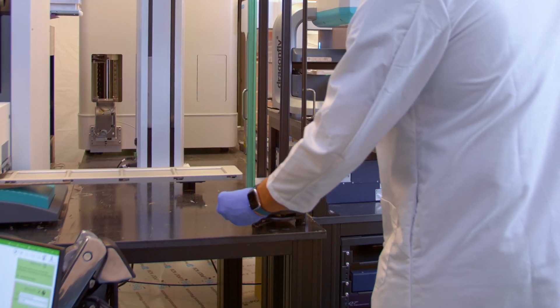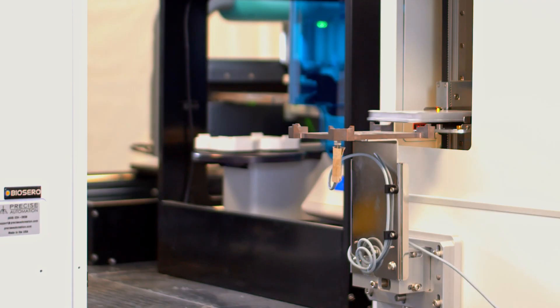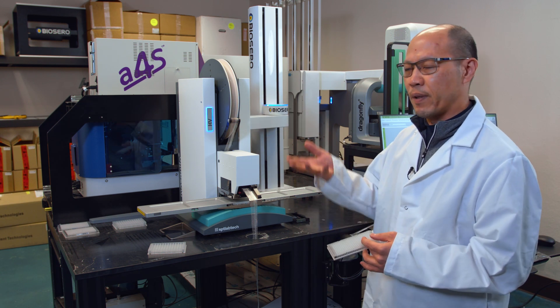Patient samples of the purified RNA come in this plate format where it's 96 samples per plate. The samples in this plate can then be converted into DNA, and then through a reaction on a thermocycler, that gets amplified up.